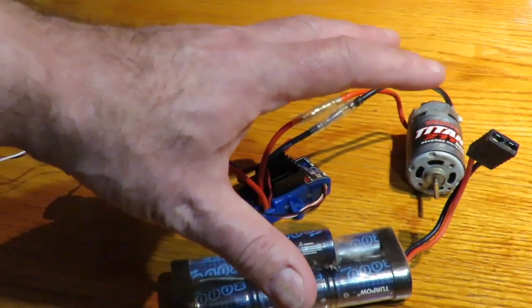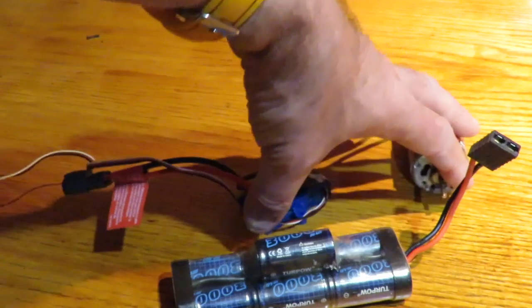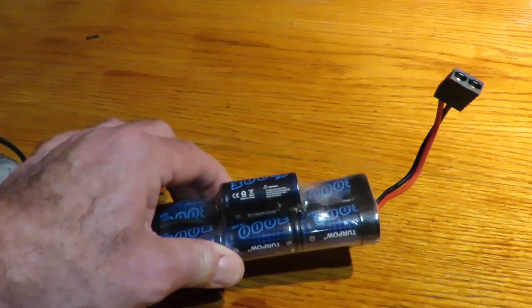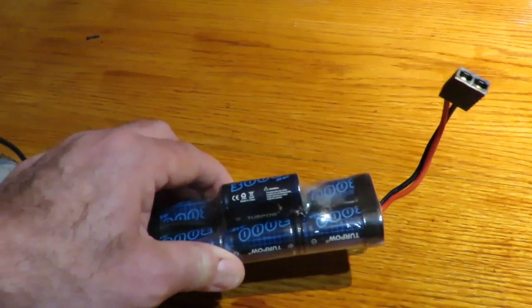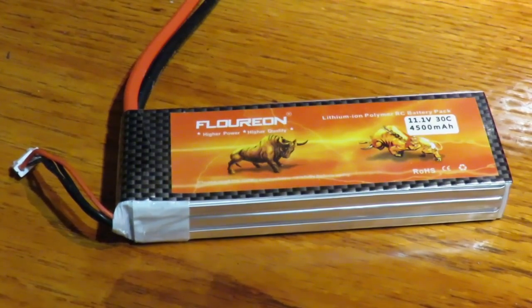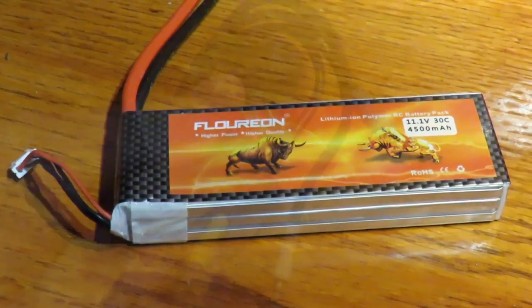However, if you want to go much faster you might consider going brushless. If you are considering brushless, you have to bear in mind that you are going to have to get rid of these two items. In the main, most brushless ESCs will take a nickel metal hydride, but to get the most out of your brushless investment you really are going to need a lithium polymer battery, or LiPo.